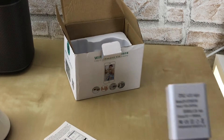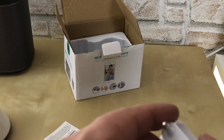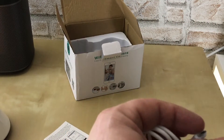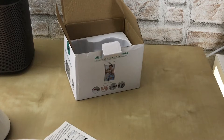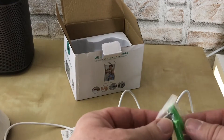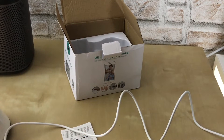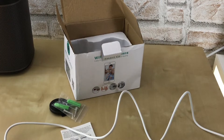So, haben wir einen europäischen Ladestecker – hier sieht man das – mit USB-Anschluss. Und hier haben wir ein Micro-USB auf USB Kabel, ungefähr etwas über einen halben Meter lang. Da haben wir hier so eine Halterung und Dübel und zwei Schrauben und ein Tool. Das werden wir herausfinden, wofür dieses Tool ist.